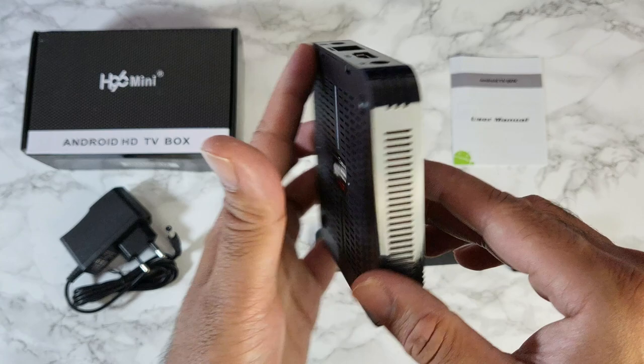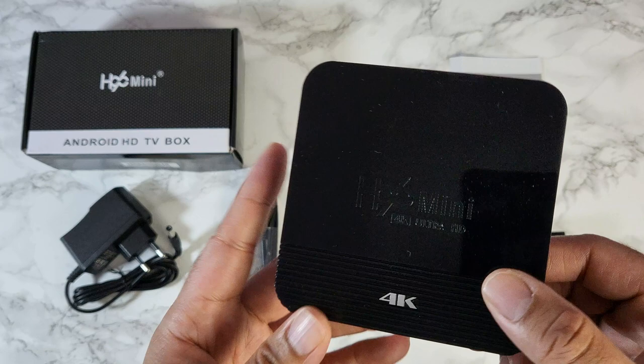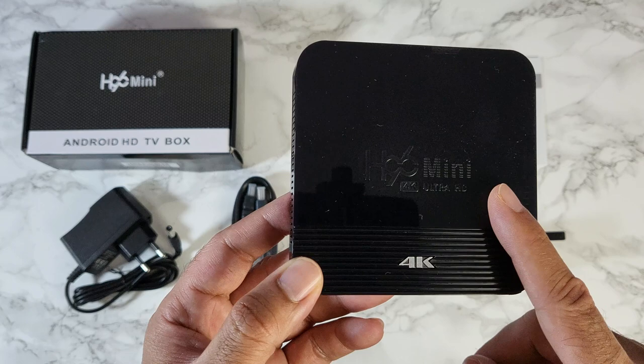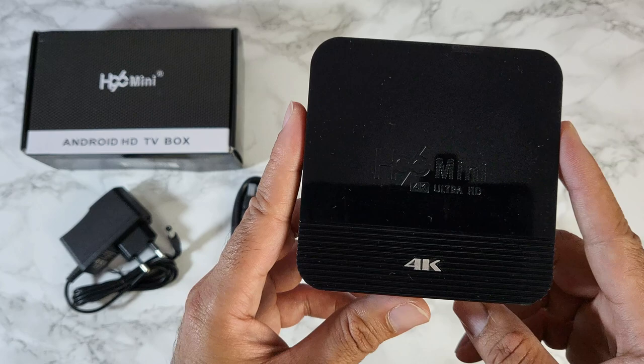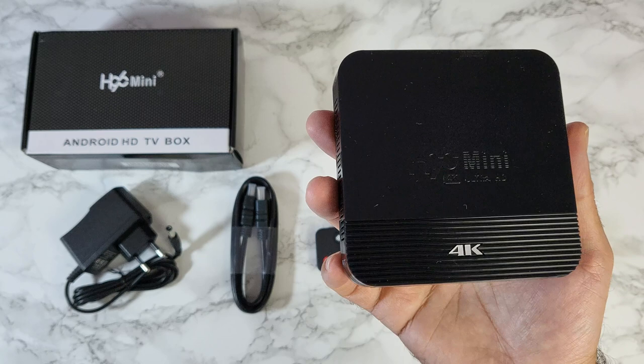This is a very underpowered basic box — you're only getting two standard USB 2 ports, a low-powered Rockchip processor, only two gigs of RAM with 16 gigs of storage. Quite outdated specs with a new chipset, priced at only 25 pounds. So how good is a 25-pound TV box going to be? That is what we're going to find out. I'm going to get this hooked up to my TV and capture card and put this little mini to the test.